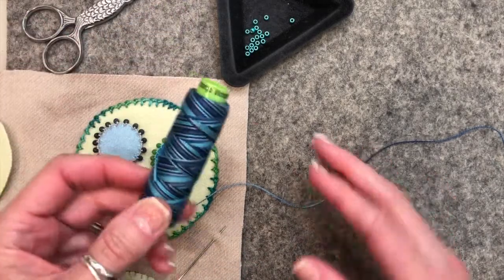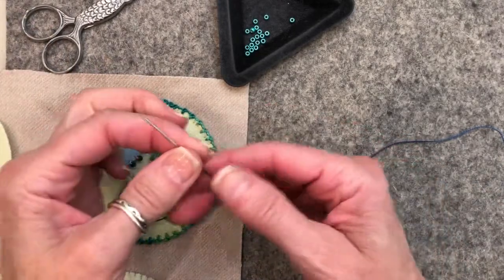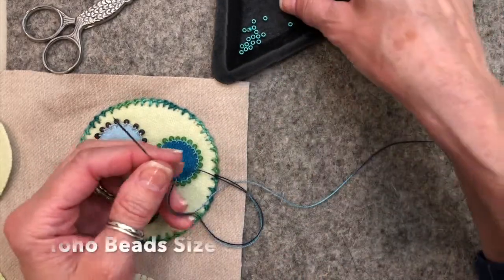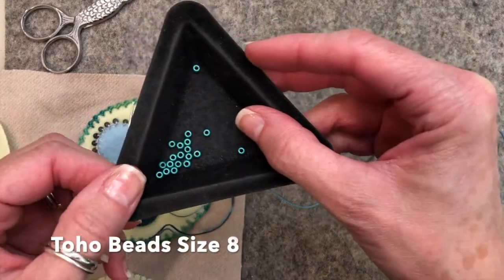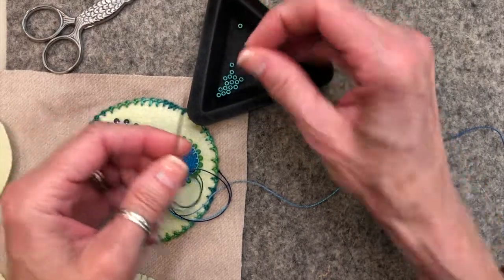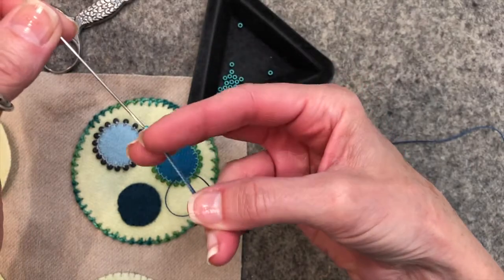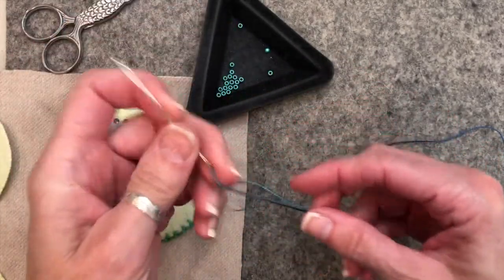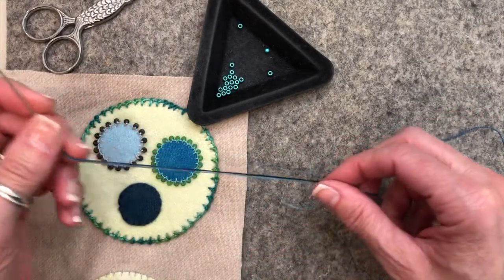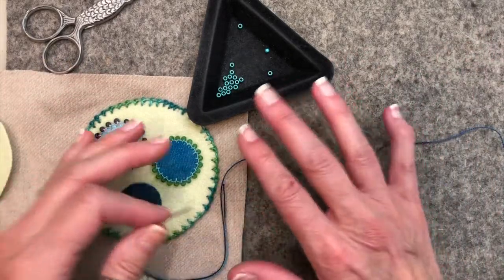We're going to be using this Eleganza Pearl Cotton No. 8. I'm also going to be using a milliner's needle number three. The beads I've chosen are these Toho beads — they're a size eight and they have a nice big hole. The reason I've chosen these is I want my bead to go through the needle easily. I don't particularly enjoy beading if I have to use a tiny needle and struggle with threading and getting the bead through. So for me this is the easiest and I like these beads a lot.